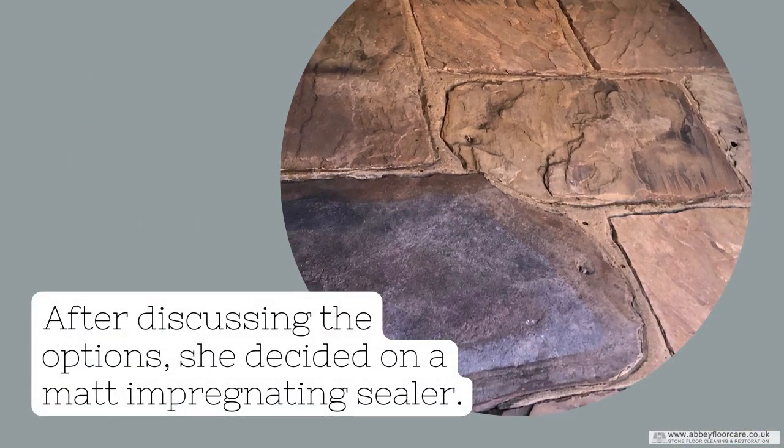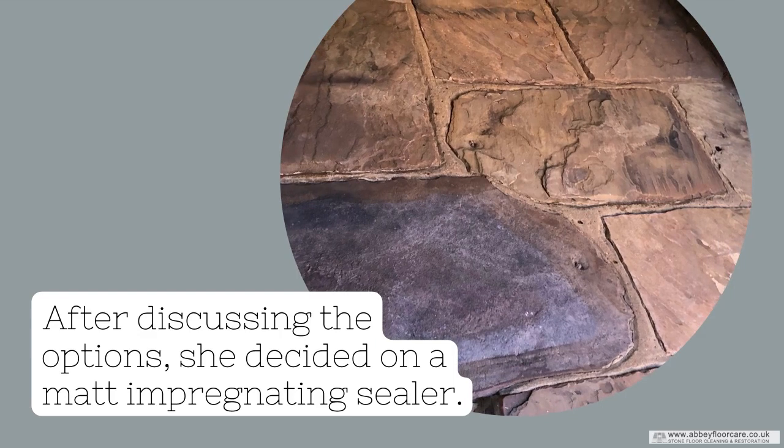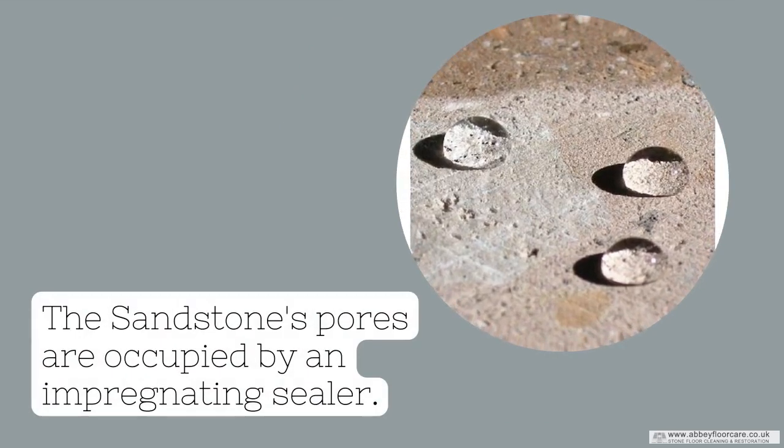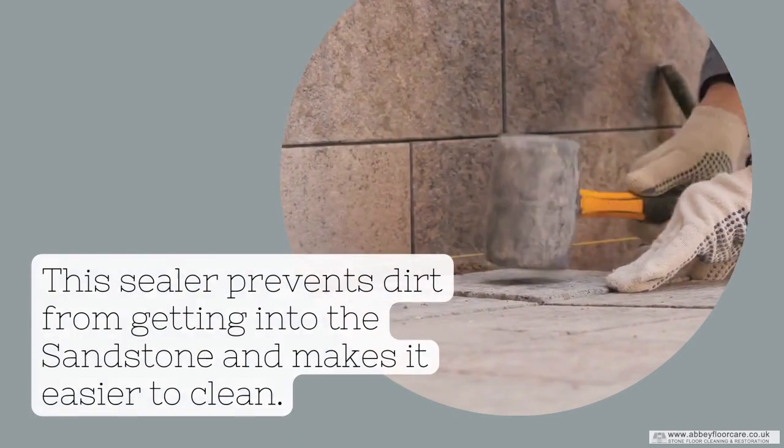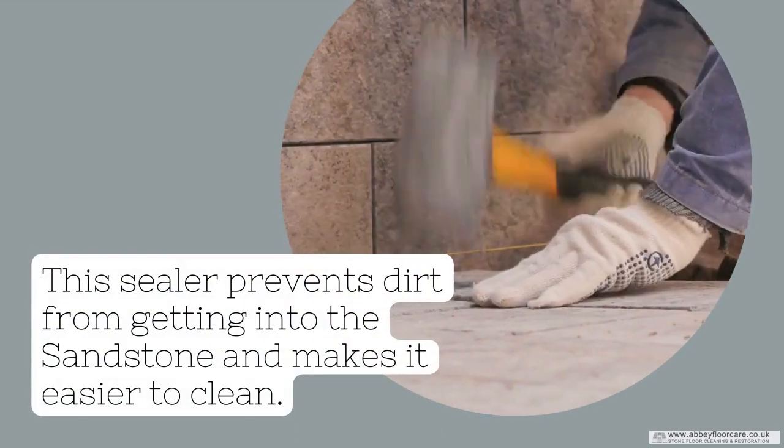After discussing the options, she decided on a matte impregnating sealer. The sandstone's pores are occupied by an impregnating sealer, which prevents dirt from getting into the sandstone and makes it easier to clean.